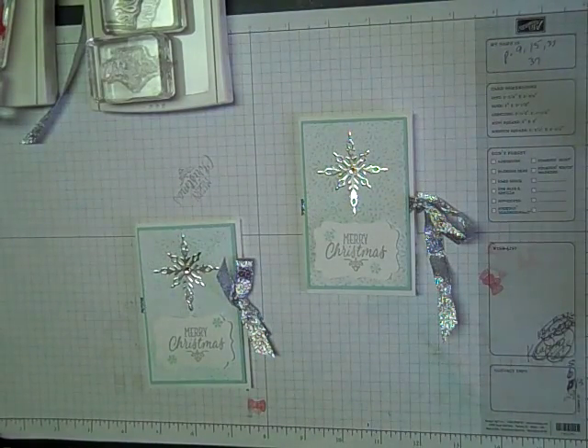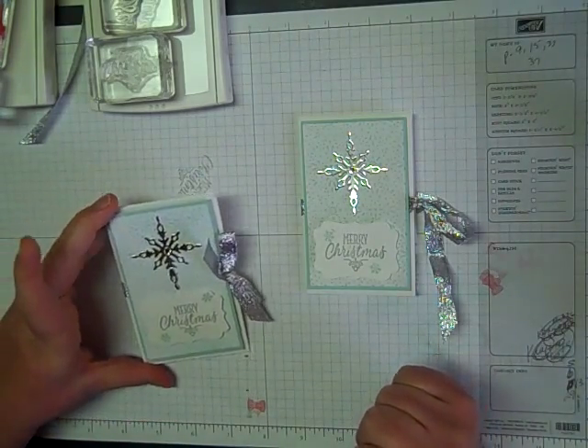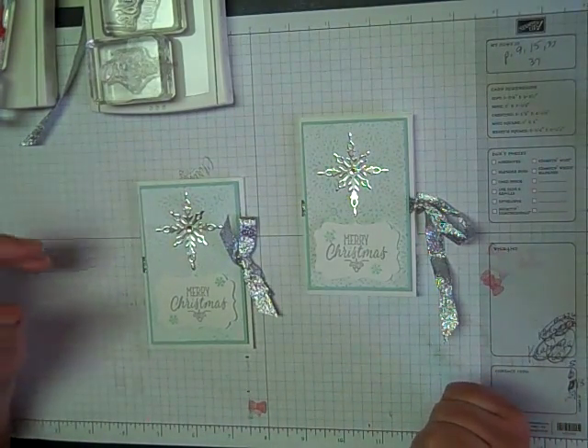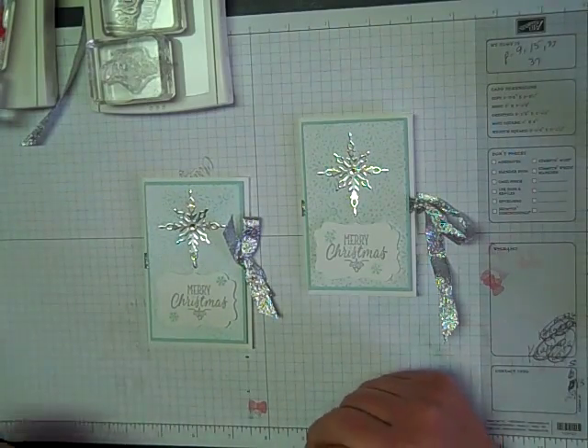Hey everyone, Lisa Freeman here with stampingwithlisa.com. I'm going to show you a cute little Christmas gift card holder that I made. You could really make these for anything. I like doing them at Christmas because I give a lot of gift cards, and it's just a cute little thing instead of just putting it in a card.